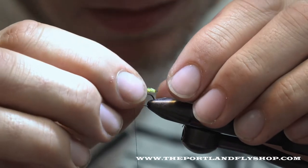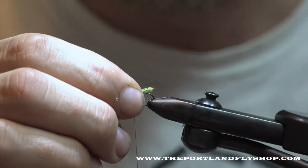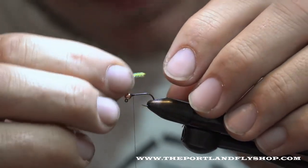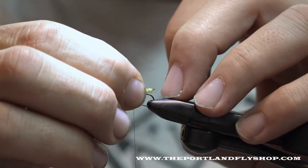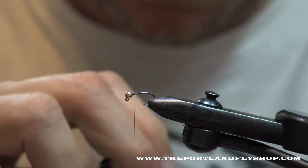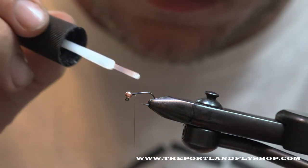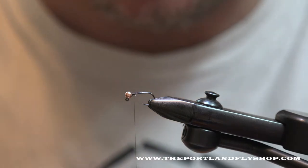I'm going to lay it on the hook shank and just measure it. On this one I'm going to have it just to the bend of the hook. Before I tie this on, I'm going to take a little Zap-a-Gap and just dab the top of the hook shank.